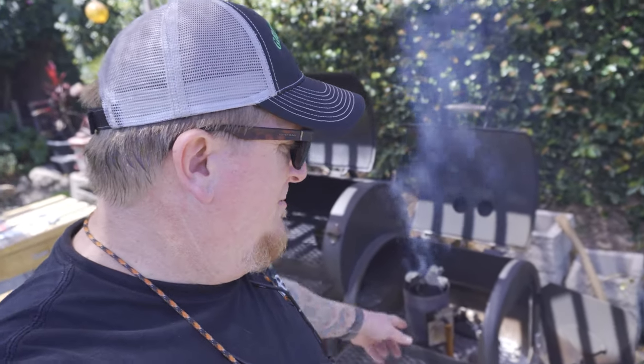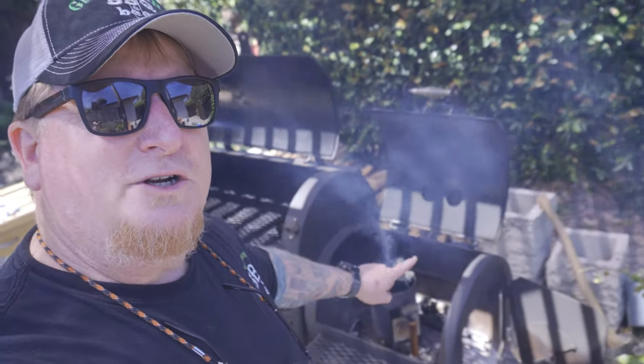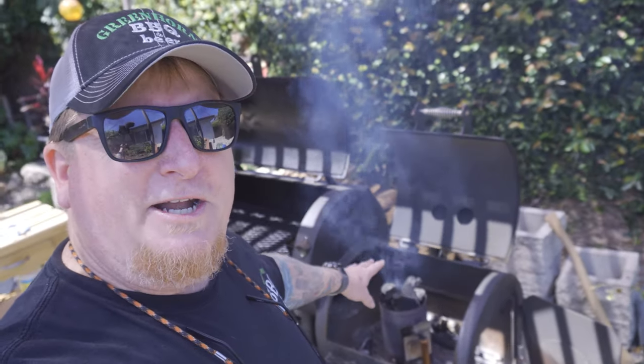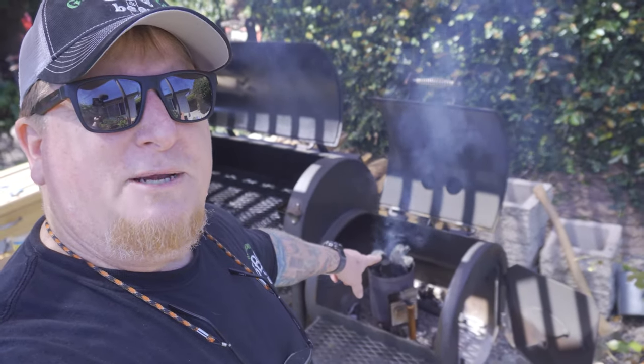Today we're going to cook a couple things. Right now I've got the smoker coming up with some hardwood lump charcoal. I'm using 100% lump mesquite charcoal and I used one of those paraffin blocks to get it started. It's coming up to temperature right now. Once it gets gray and ashy at the top, just like on a regular barbecue, I'm going to pour it into the fire chamber.